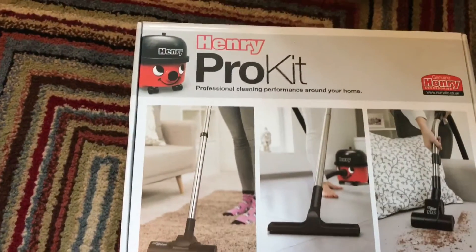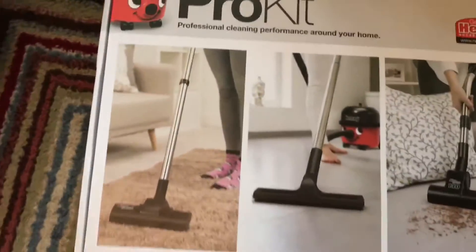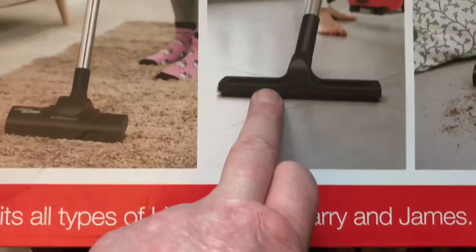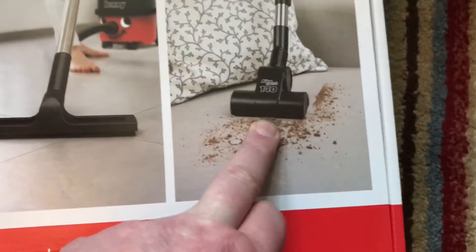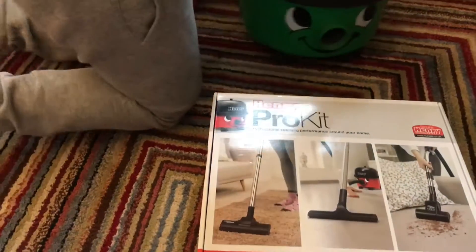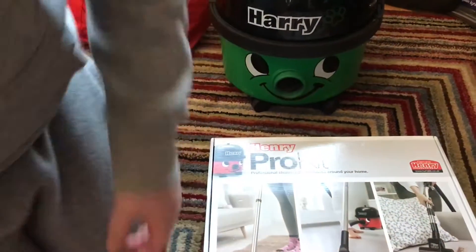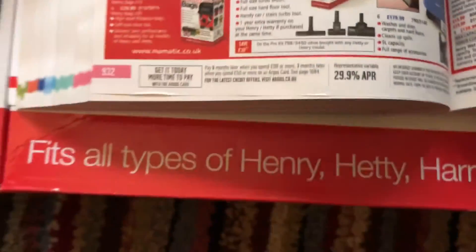This is called a Henry Pro Kit and basically it has the large turbo tool, a hard floor tool, and also a mini turbine tool. Kyle actually put this together with the last of his crafty money. We went to a party, got this one — saw it on YouTube the Saturday just gone. Here it is, it's in Argos and it is £59.99.